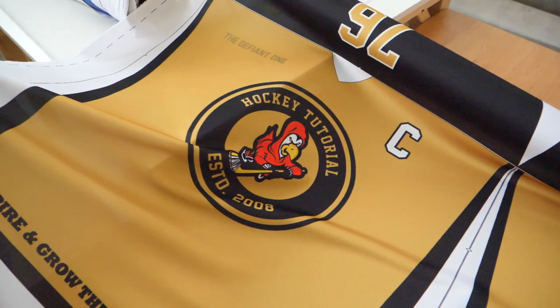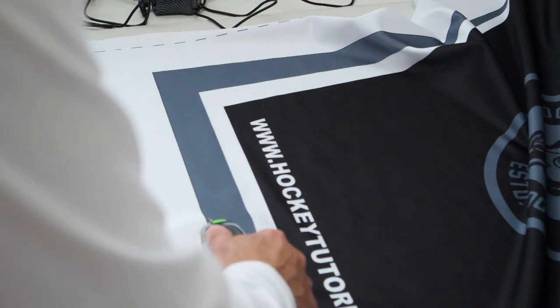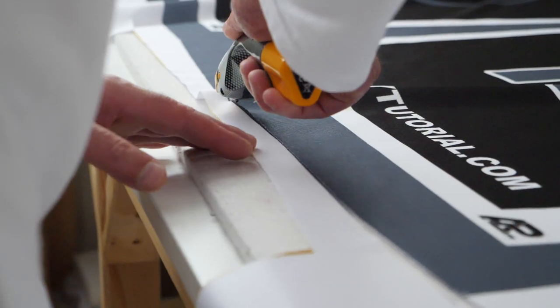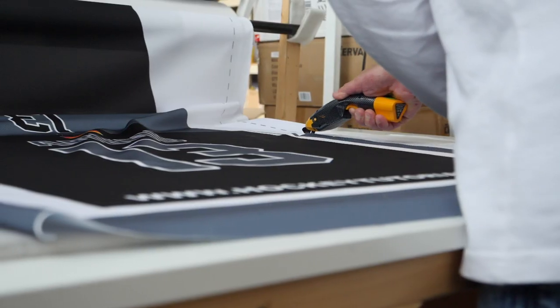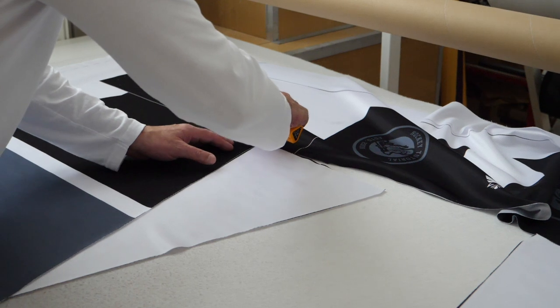The colours don't fade over time and they don't wash out over time — once this process is complete, the result you have is for life. The next process is to take the fabric that now has the design and colours on it to a cutting board where all of the different pieces and elements of the jersey are cut, ready for the final process which will be the stitching.